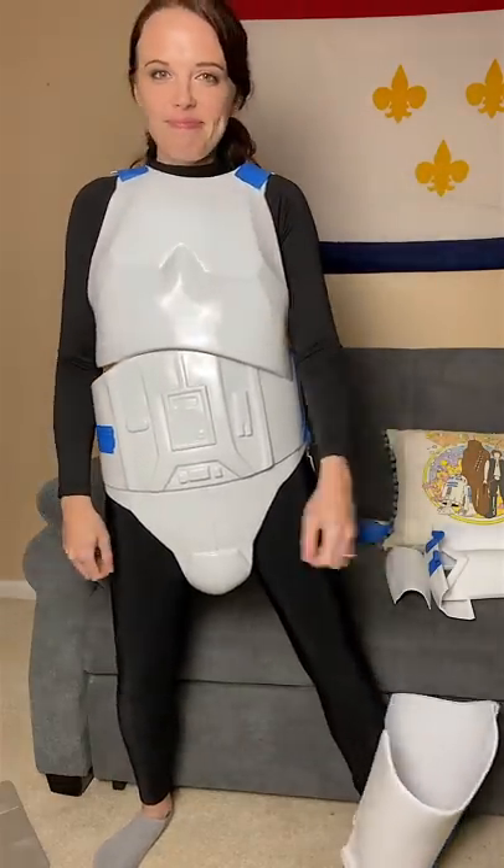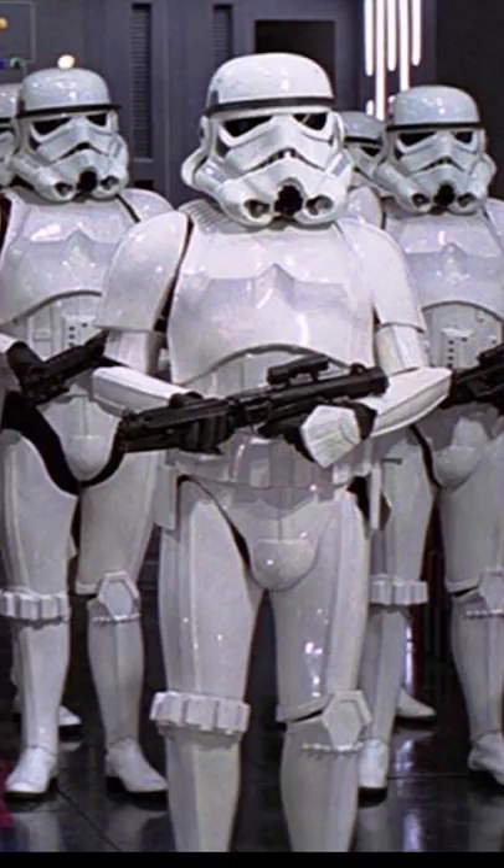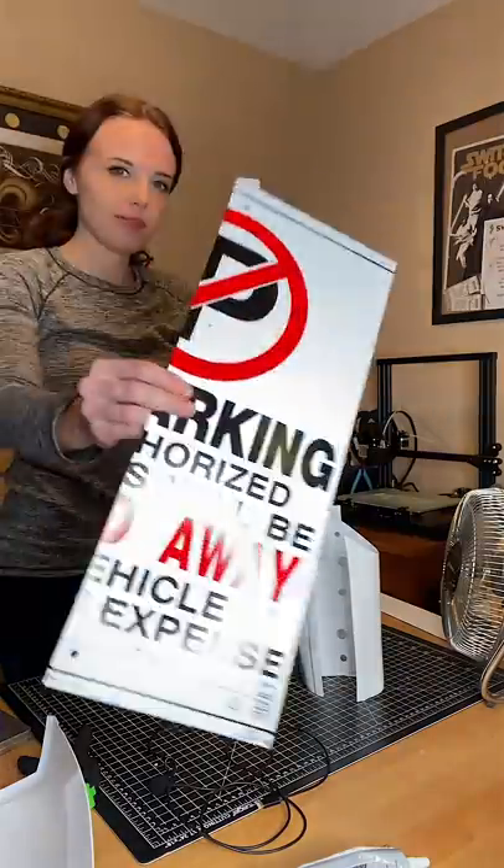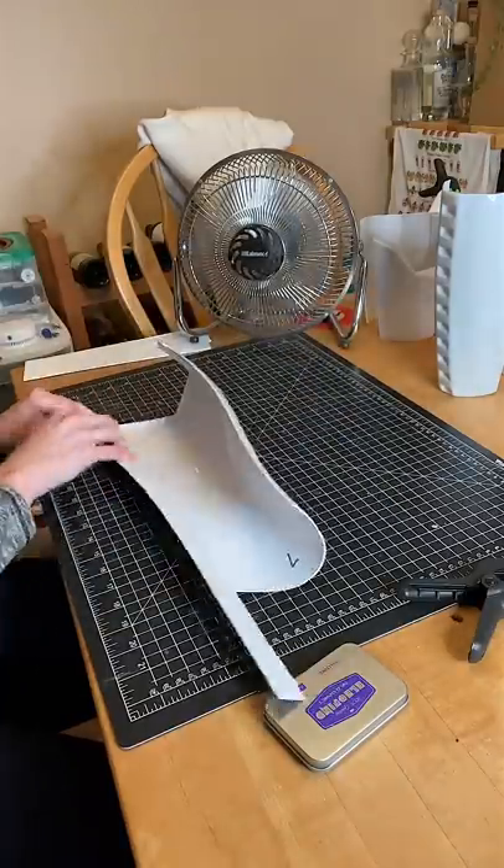Stormtroopers have a lot of armor. For the arms and legs, each part has two halves and they're connected with a cover strip. To glue those halves together, I'm using scrap plastic from a parking sign on the inside and that will make a strong connection point.